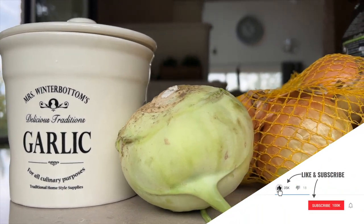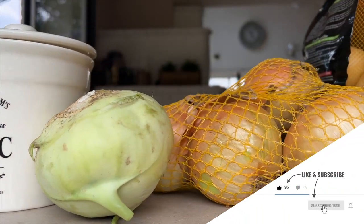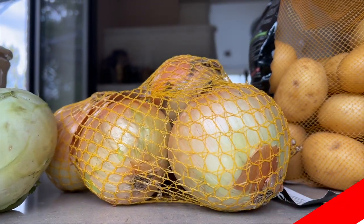Hello my friends! In today's video I will prepare a simple and very tasty potato cream soup.